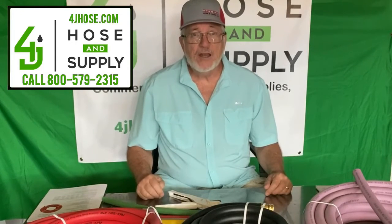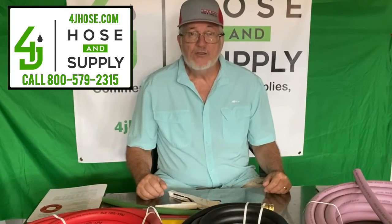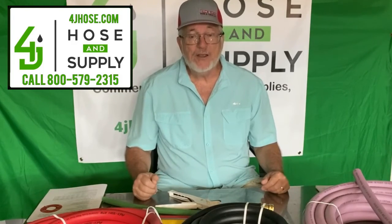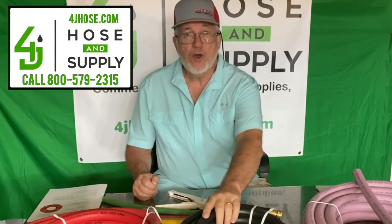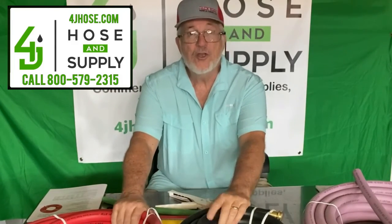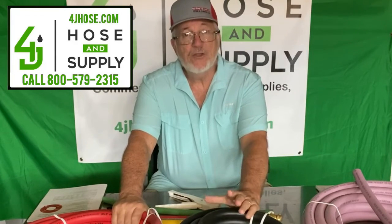These are just a couple of the items that we stock and carry here at 4J Hose and Supply — manufactured here in the United States of America by FlexTech Hose. Concrete mixer water hoses, commercial water hoses, industrial water hoses — we have them for you. Visit 4J Hose and Supply; we have what you need. We have fleet products, spray supplies, all the spray guns, nozzles, everything that you might need.